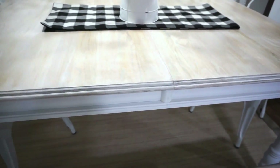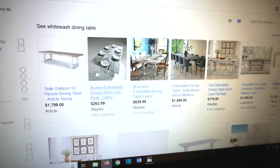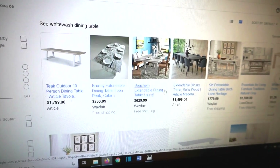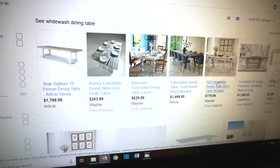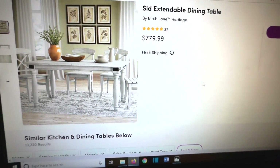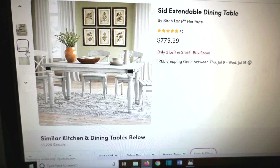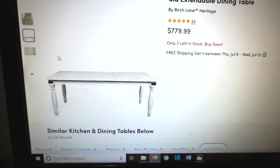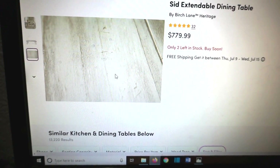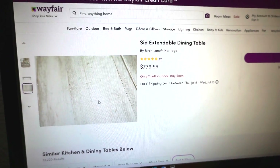I made over this oak table into this whitewashed beautiful farmhouse table. The inspiration tables were way higher than I could afford or would want to spend personally on a dining table. The one that I chose in particular was this dining table — I love the lines of it. I didn't exactly like the metal pieces on the edge, those black pieces, but this whitewashed wood finish is what I was going for. The original is going for about $780 on Wayfair.com.